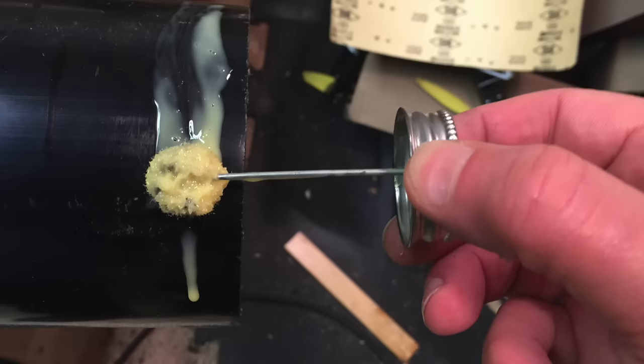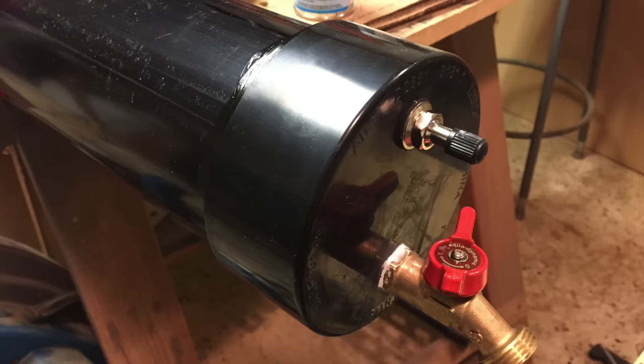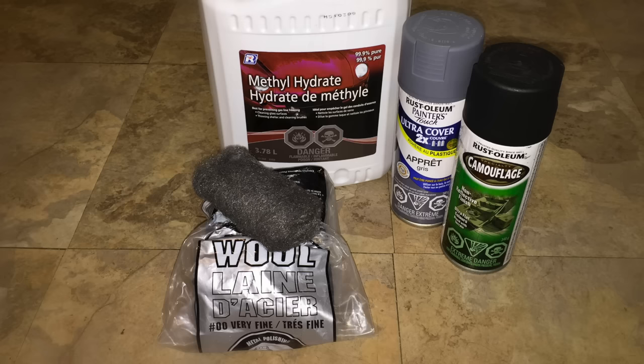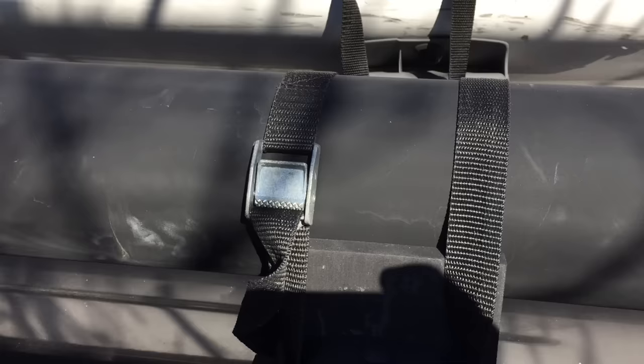I glued the fitting in place using ABS solvent cement and then glued on both end caps. As a final step to improve the thermal absorption of solar energy, I painted the surface with flat black paint. First, I lightly buffed all the ABS surfaces with steel wool soaked in methyl hydrate. Then applied one coat of spray primer followed by two coats of flat black paint.